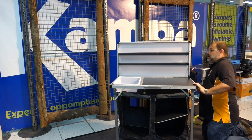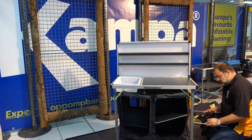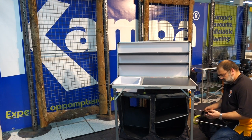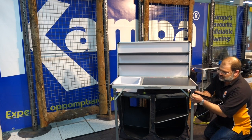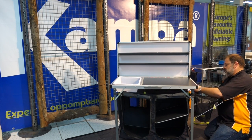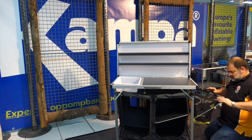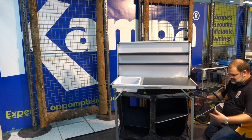On the side there is the rubbish bag holder, which goes into two little locating points with some velcro that wraps around the top. You can put a plastic bag inside there for your rubbish.